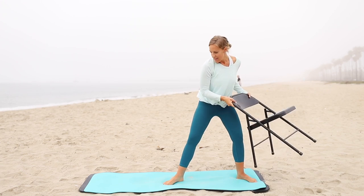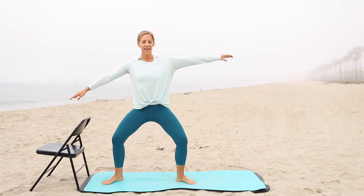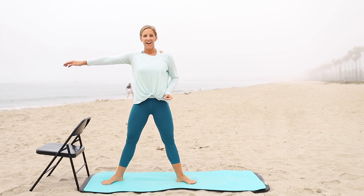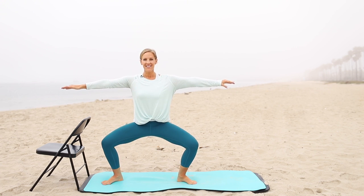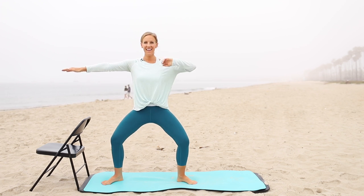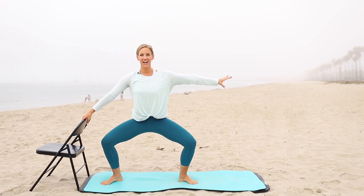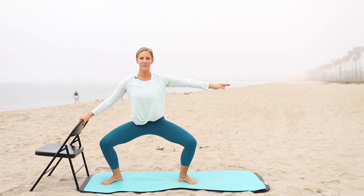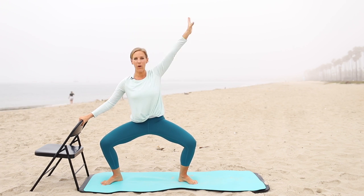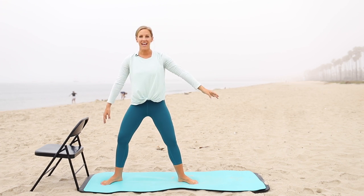Plies again — we go down and up, down and up. Remember, we've got that lift on the way up. Shoulders are relaxed. Hold on ten, nice and low. From here, let's go over and up, over and up — three, four, five. Hold here, pulse back for ten, nine, eight, seven, six, five, four, three, two, one. Standing tall.